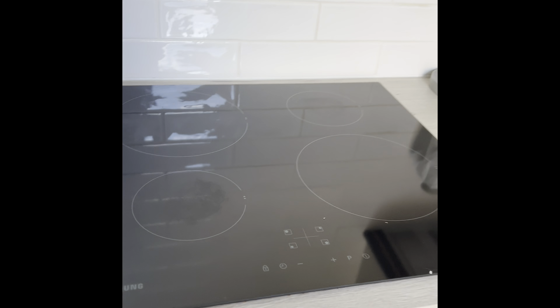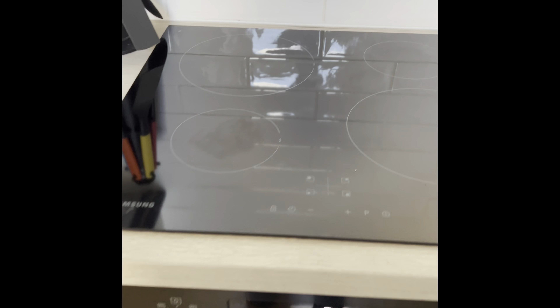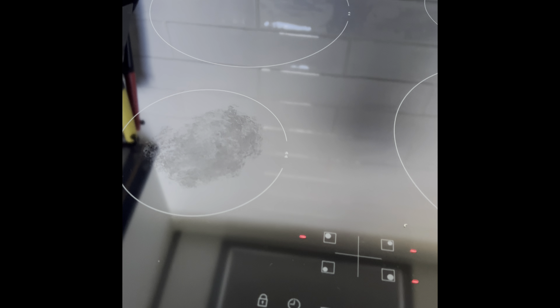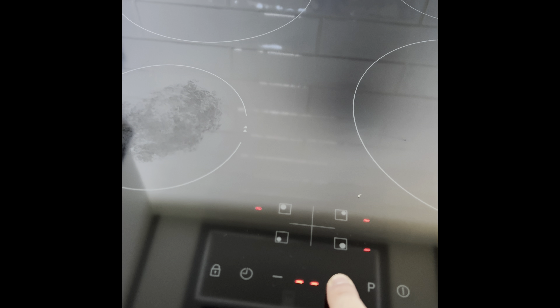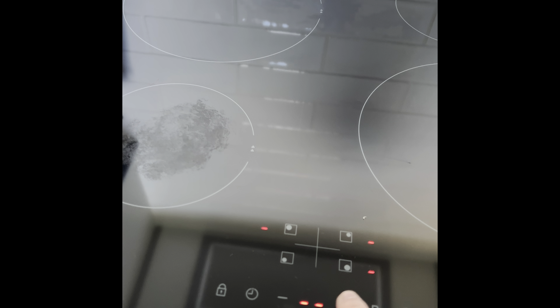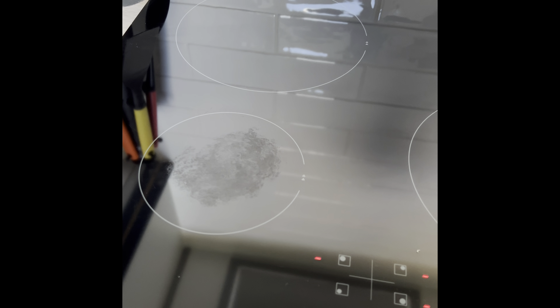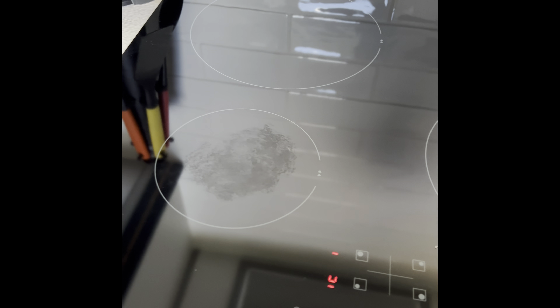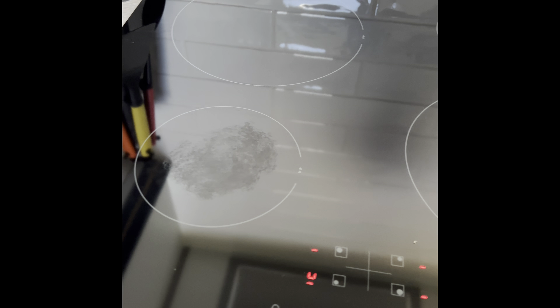Into the kitchen — we have our hob and oven. To turn the hob on, click and hold the on button. Once it powers up, select which section of the hob you'd like to use. Hold the power button and the power increases up to nine. It is an induction hob so it won't work until you place a pan on it.